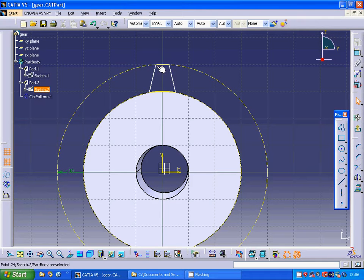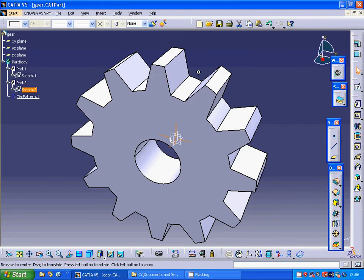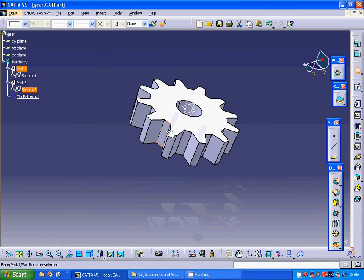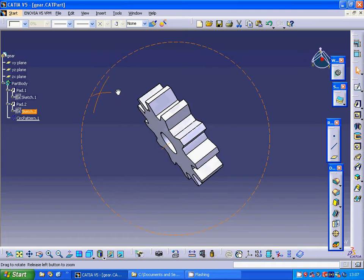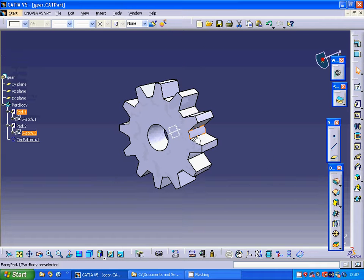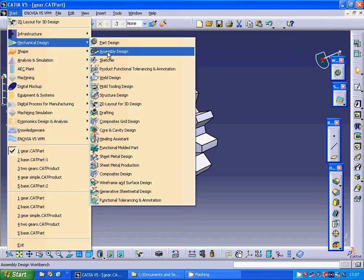I made the profile 5 mm at the top and 10 mm at the bottom, and connected those two endpoints to each other. Then I extruded it to the back surface. After that, I made a circular pattern with 12 items and 30 degrees between each item.